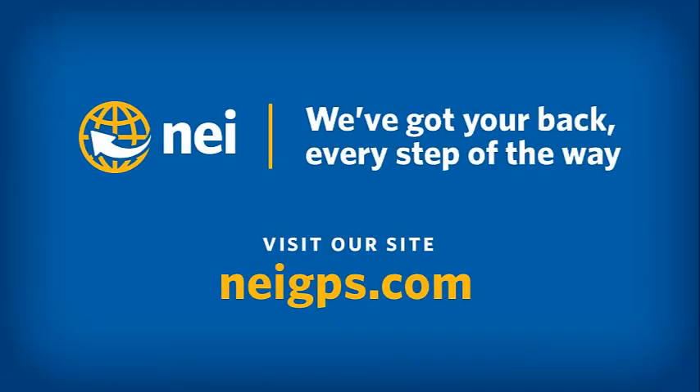This concludes today's session. Please visit NEIGPS.com for more videos, FAQs, and the training class schedule. Thank you.